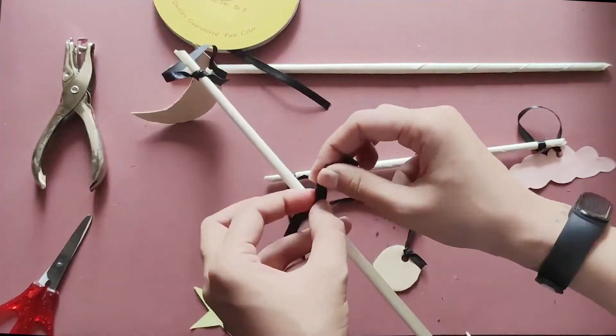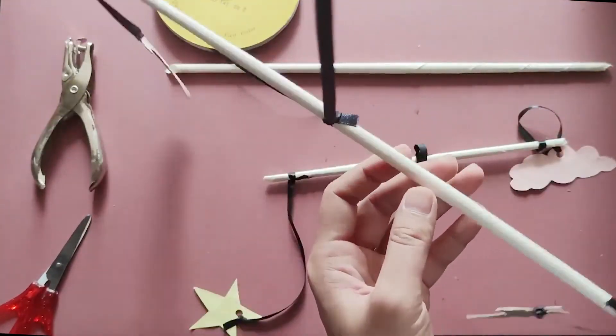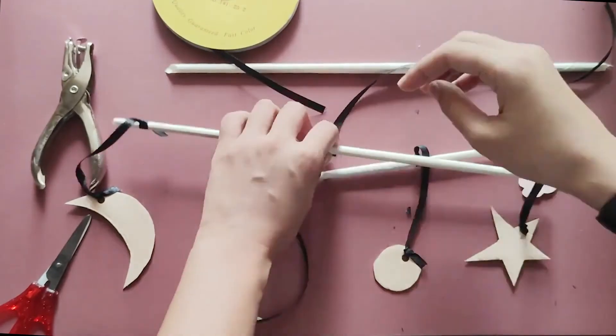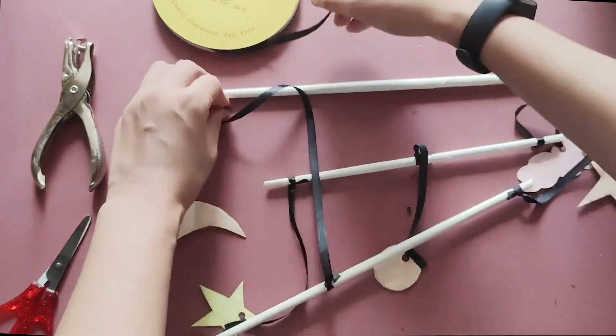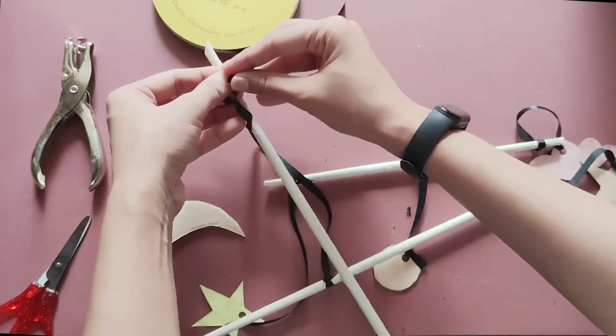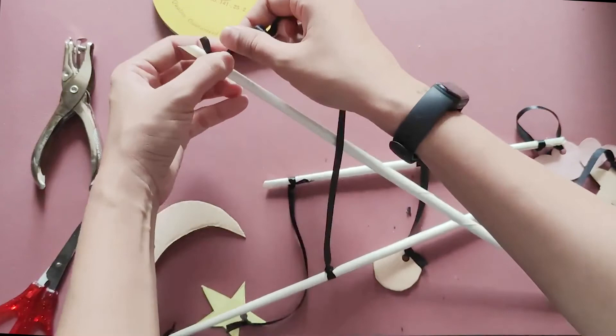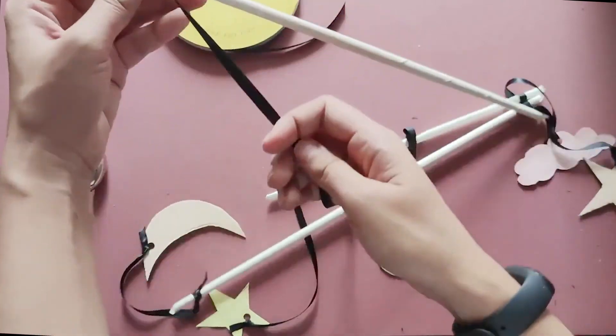Don't forget to attach the thread in the middle of your rods, which can help balance your mobile art. You may choose to do two to three layers for your design.